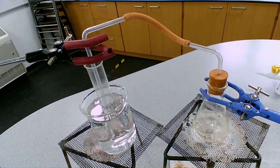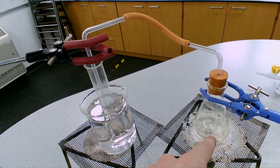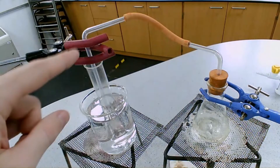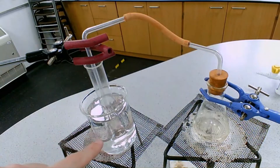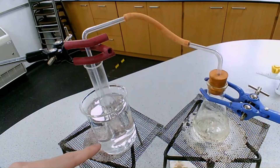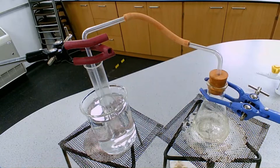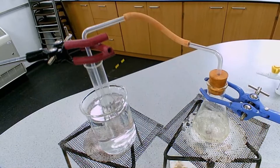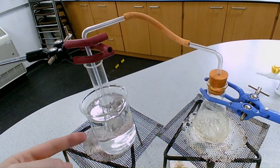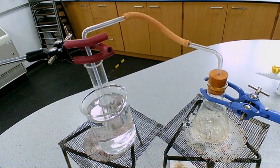After heating for a little bit, we can see the water is clearly boiling and evaporating, and we can start to see that the water vapor is condensing in the boiling tube and collecting at the bottom — so we're collecting our distillate, our distilled water, in the boiling tube. Once you've collected enough of your distillate, it is now time to turn off the gas.